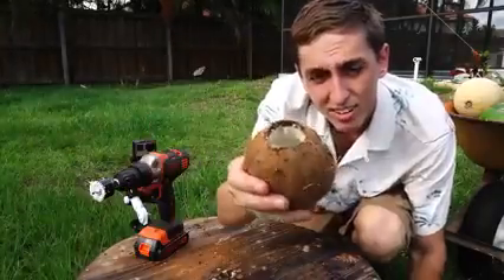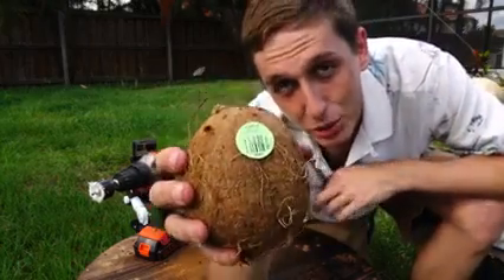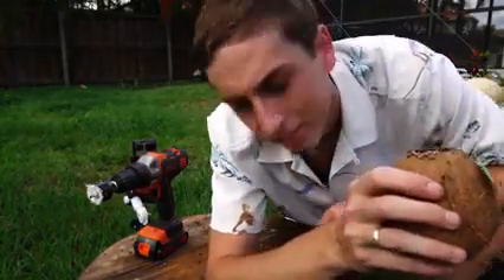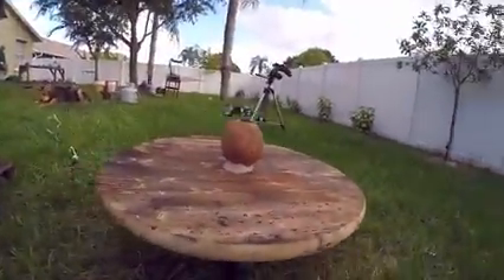Can you see it in there? It's funny, the label says do not drink directly from coconut. I wonder why. So we made a 360-degree spinning platform, so this will be a cool view also. Let's get started!